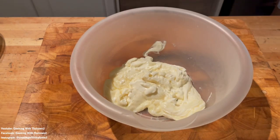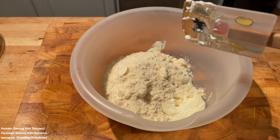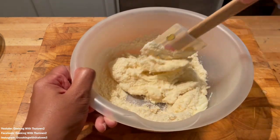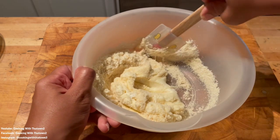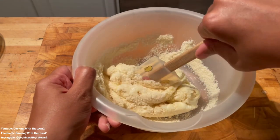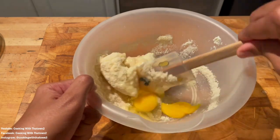I want to talk about this soul roll because the inspiration came from a local restaurant out here called Mr. Diddy's. They make a soul roll that has all the traditional southern soul food — it's filled with collard greens, macaroni and cheese, candied yams, and more.